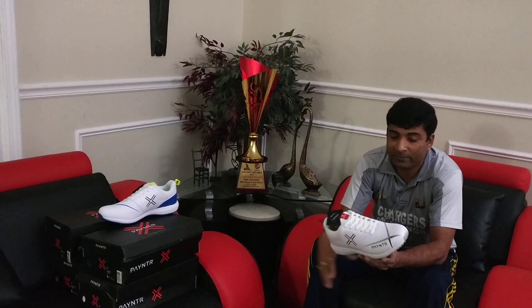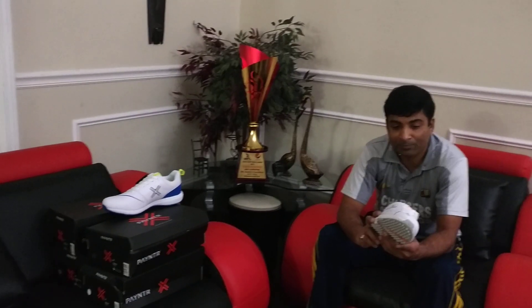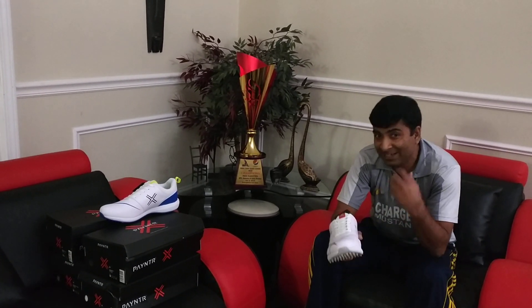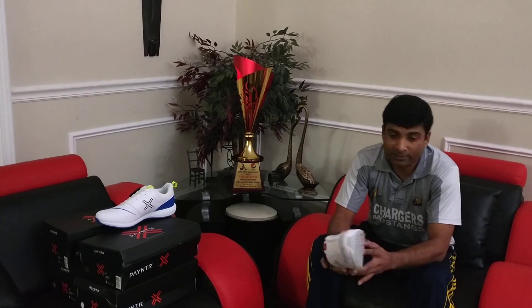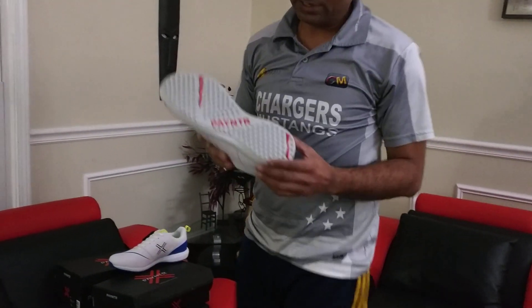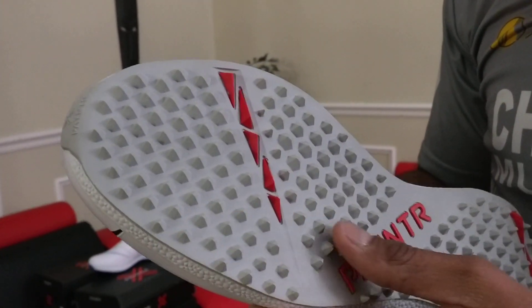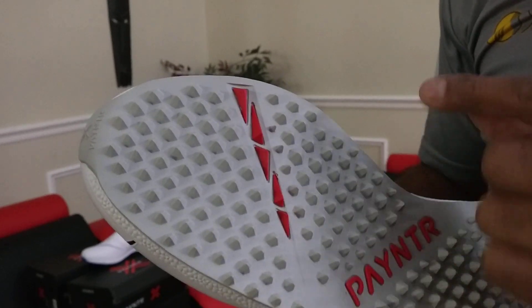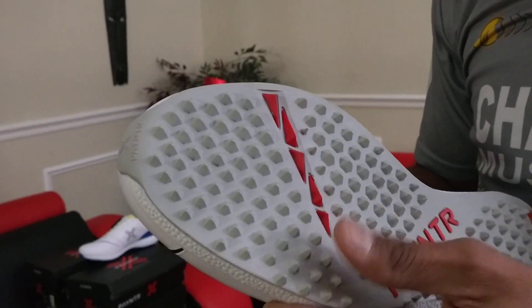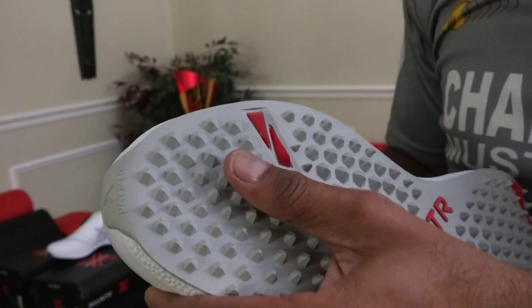The key difference between some of the other brands out there and these Payntr shoes — visibility-wise, it's easily visible. If I can help you take a look at the sole of this product, they're hexagon spikes, rubber spikes. And they are not the hard plastic type spikes. These are actual rubber spikes — best material.